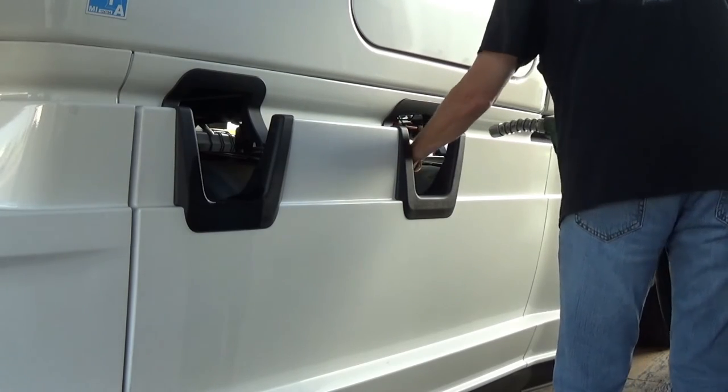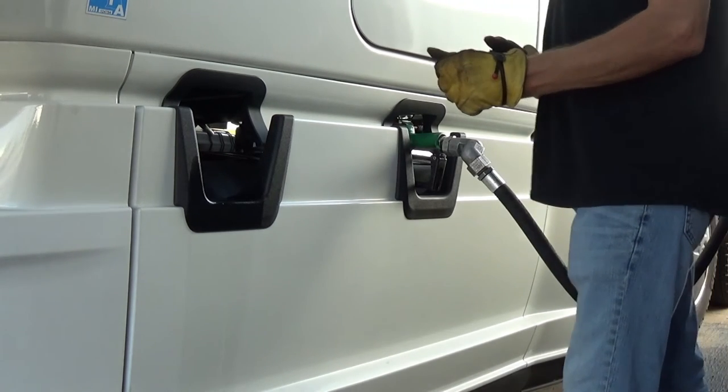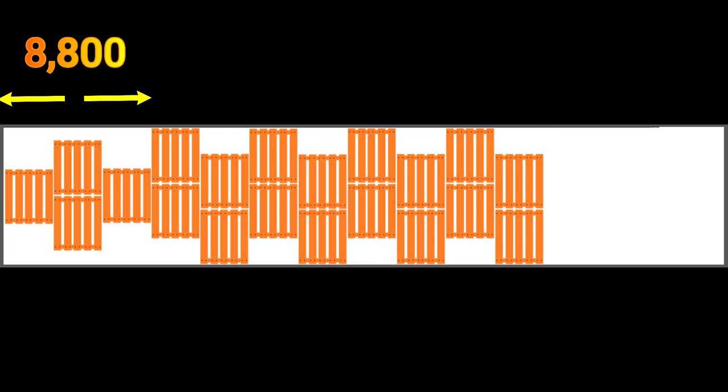When I go in to pick up produce, I only go in with a half tank of fuel, because with produce you're generally running maxed out. So on this load, I had to do a single in the nose, then a double, then a single, then doubles all the way back to get the weight back far enough so I wasn't over on my drives.